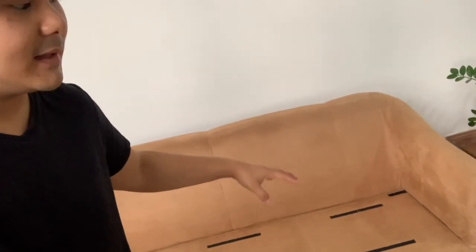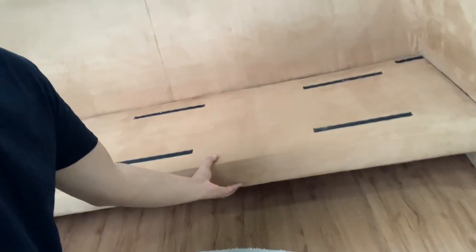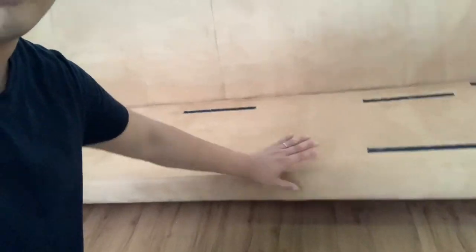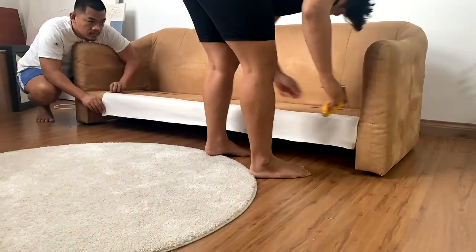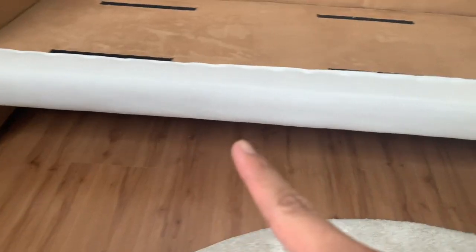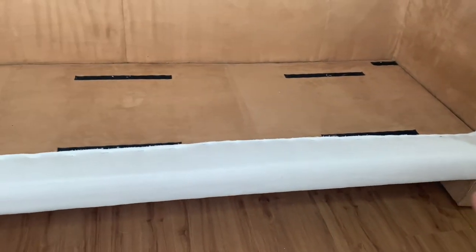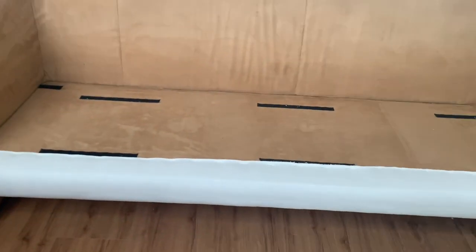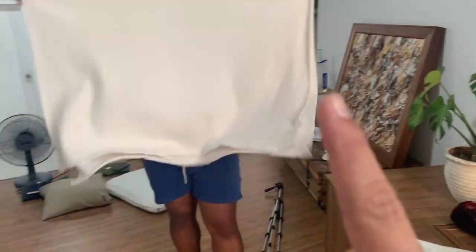So far, you can see the sofa behind me — we have removed the cushion part. Just for this part, we will cover it with the white fabric. For the rest, we will just put it on and try to fit everything nicely. We are done with the first step, which is we staple-gunned this fabric along this side because the rest of the sides we will just cover with the fabric over here.